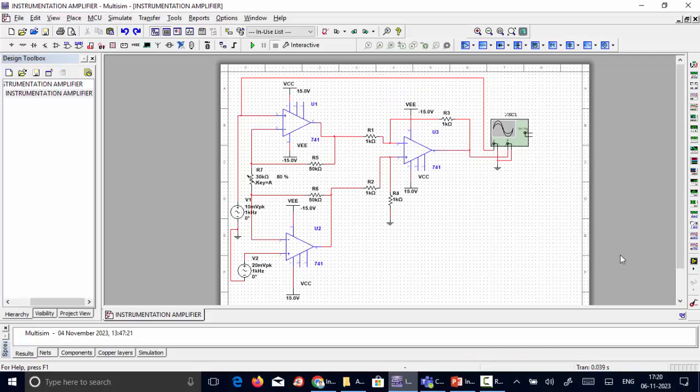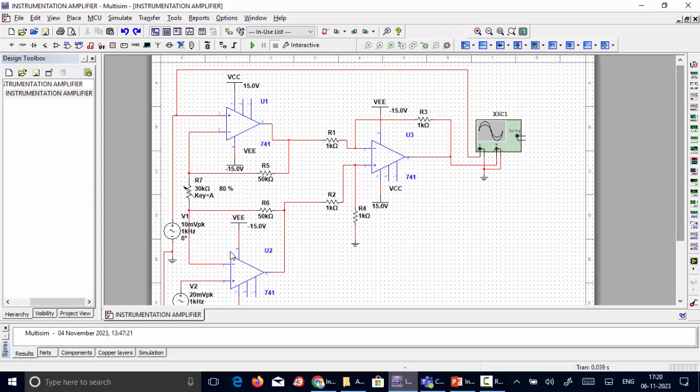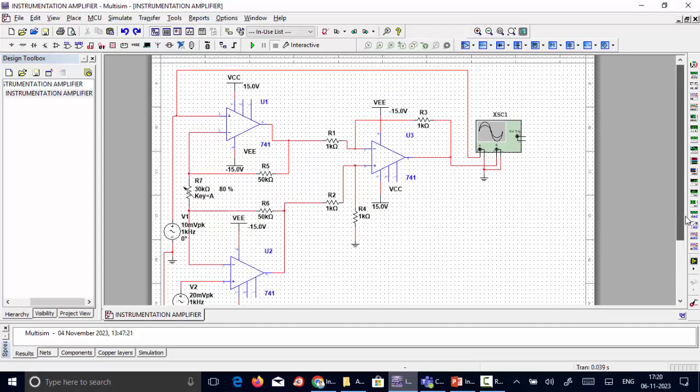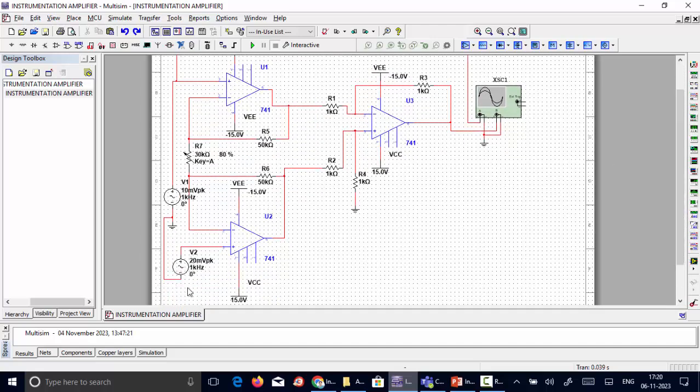Now let's look at the simulation results. We have constructed the three op-amp configuration: the first op-amp, the second op-amp, and the third op-amp. An input voltage of 10 millivolts is applied to the first op-amp and 20 millivolts is applied to the second op-amp, giving a differential input.